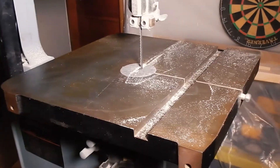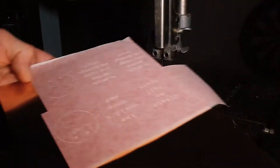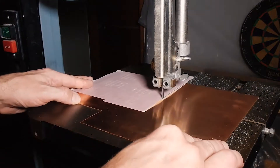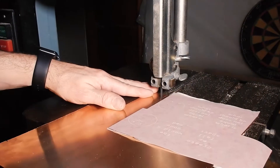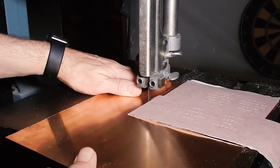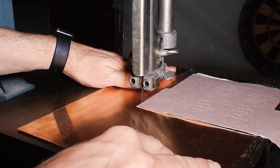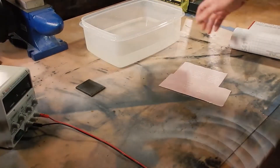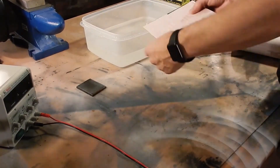We're down here at the band saw and I've got my piece of copper. I'm just going to cut around the sticker to reduce as much of the scrap that I'm going to etch. We're back at the table - got our salt water, got our decals stuck to the copper, got the backer for the print, and we've got our power supply.